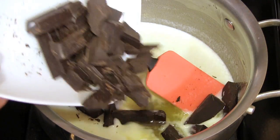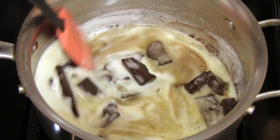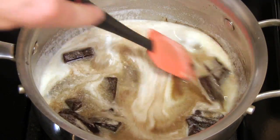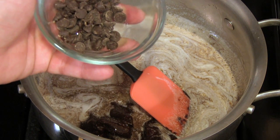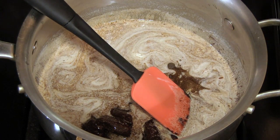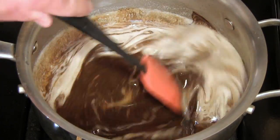Drop that in there and you'll want to stir this as it melts. We're also going to add 1 ounce of semi-sweet high-quality chocolate chips.